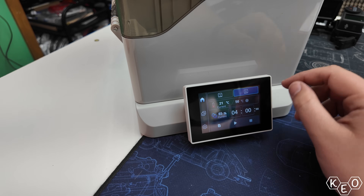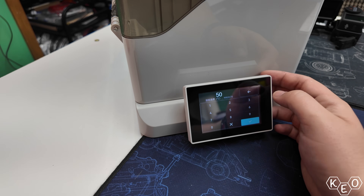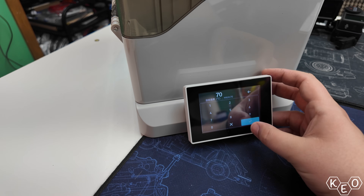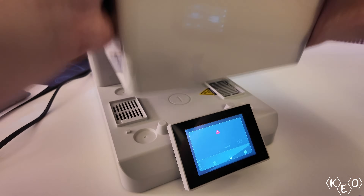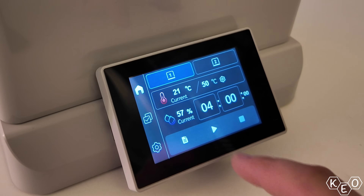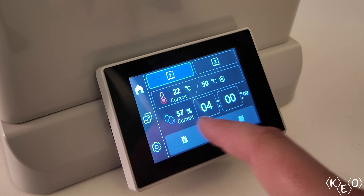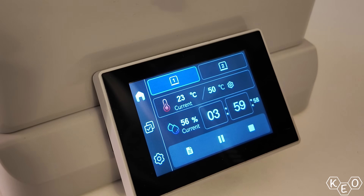There are other features this thing has, like automatic drying that senses if the humidity in the box rises above 50% and automatically kicks on to bring it down below 25%. The base also has box detection — if you remove a box while it's doing a dry cycle, it'll automatically shut off so you're not blowing hot air into your room. There's even a silent mode where you can trade a little efficiency for a longer dry time and quieter operation. These are all great features that make this an excellent unit.